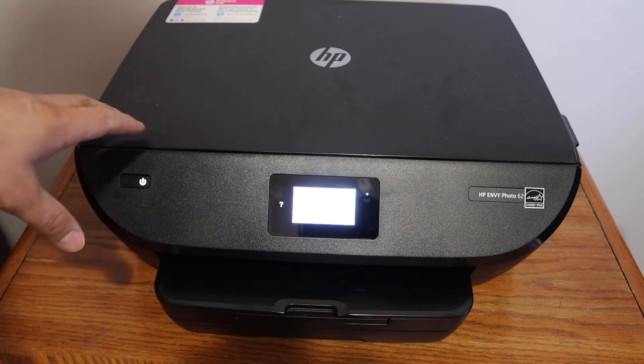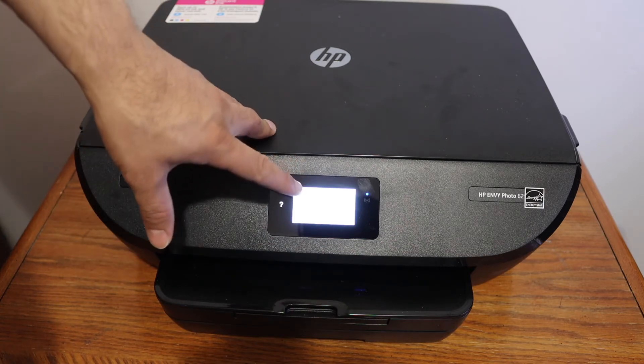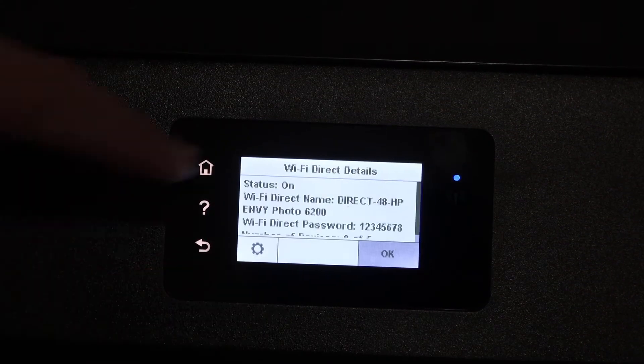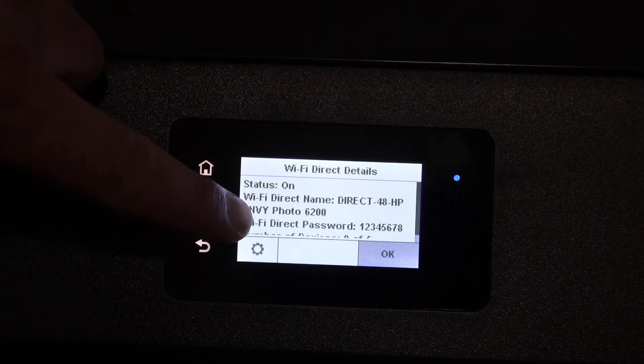The first step is to switch on the printer and go to the display panel to see the name of the Wi-Fi and the password. Click on the Wi-Fi Direct icon and you will see the Wi-Fi Direct details. It displays the name of the printer and below is the password.